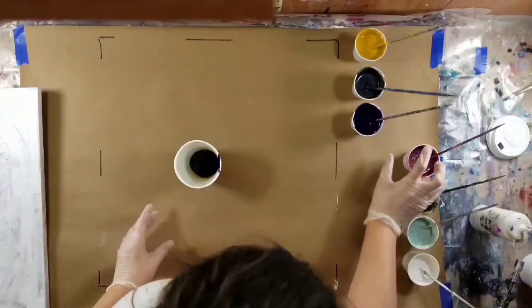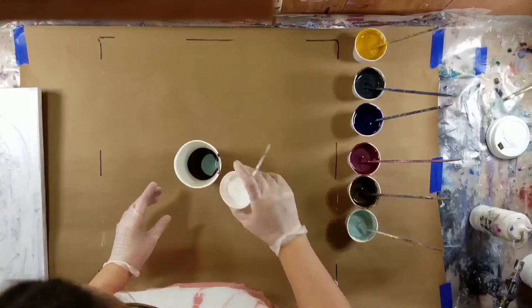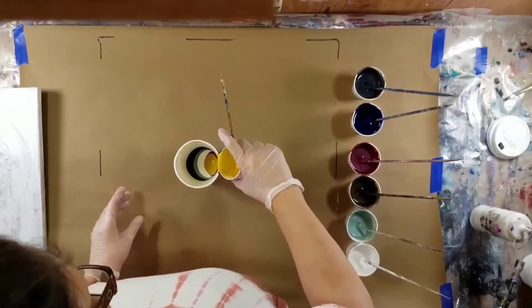I thought whenever I poured that one that more cells would come through, but they never did. So I painted over it, and because that was such a dark base, I painted over it with some white before I started doing another pour on it.